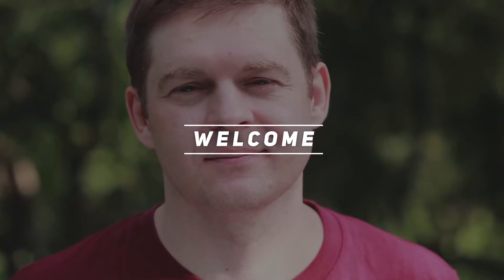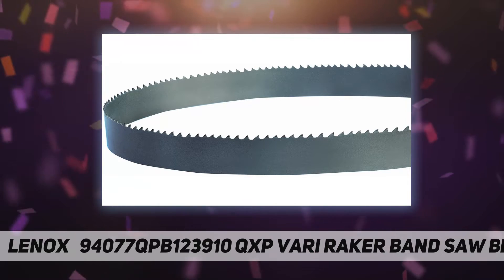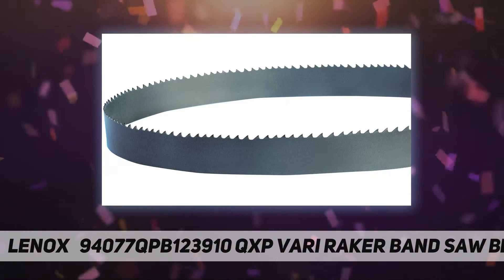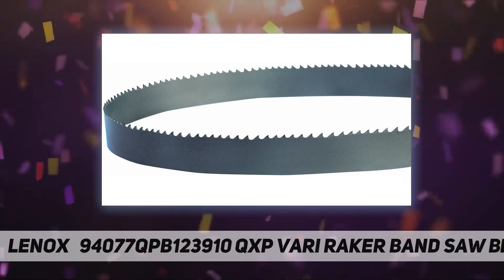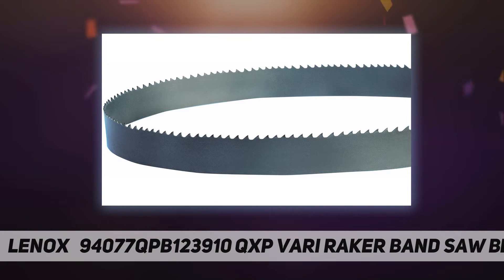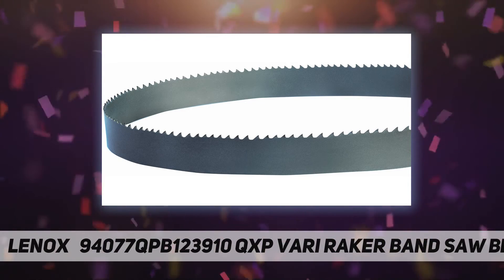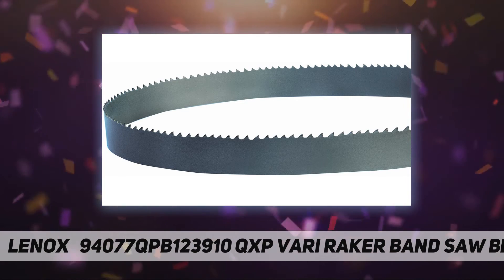Hey, welcome back to my channel. Lenox 94077QPB123910 QXP Vari Raker Band Saw Blade. Package dimensions: 17.2 by 16.3 by 2.6 inches, 2.25 pounds. Item model number: 94077QPB123910. Manufacturer: Lenox Newell Rubbermaid. Country of origin: USA.